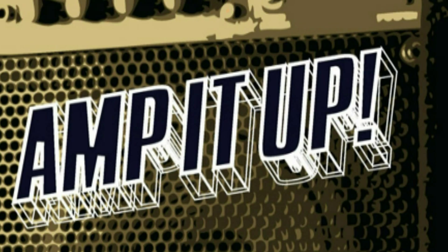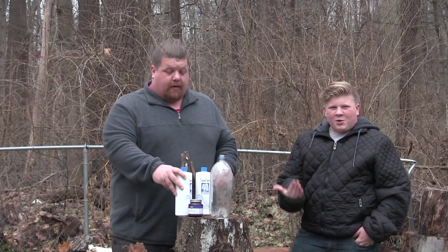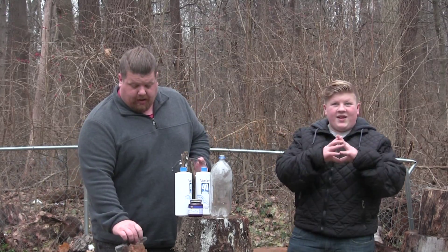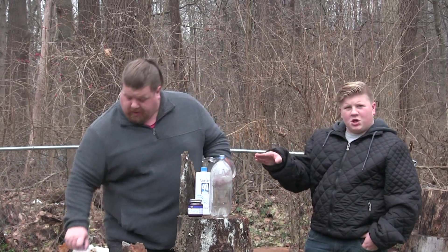So last time we only had 20 volume; this time we have 40 volume with a higher percentage peroxide, which means it's going to crank up higher. So the first thing we're gonna do is follow the directions for this first time through, regular. We have our measuring cup.